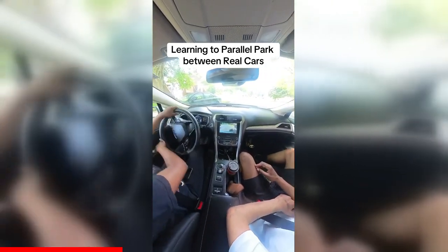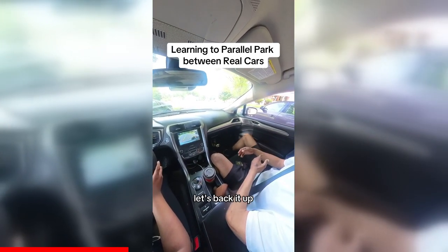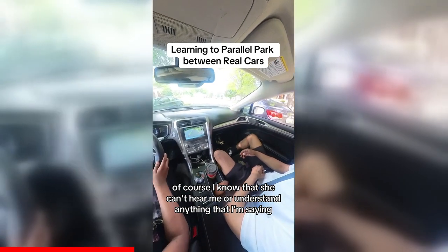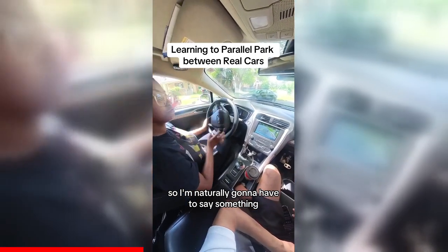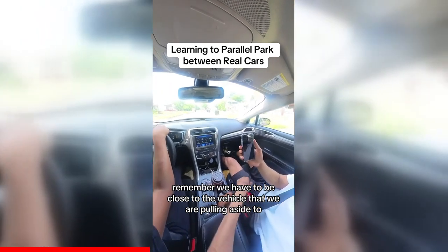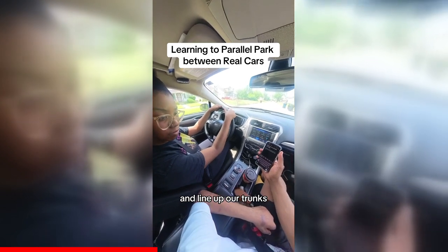Perfect — straighten her up. We're watching the yellow line, get close to the curb. Let's back it up. Now of course I know she can't hear me, but I'm used to talking in the car so I'm naturally going to say something. Remember, we have to be close to the vehicle that we are pulling alongside and line up our trunks.